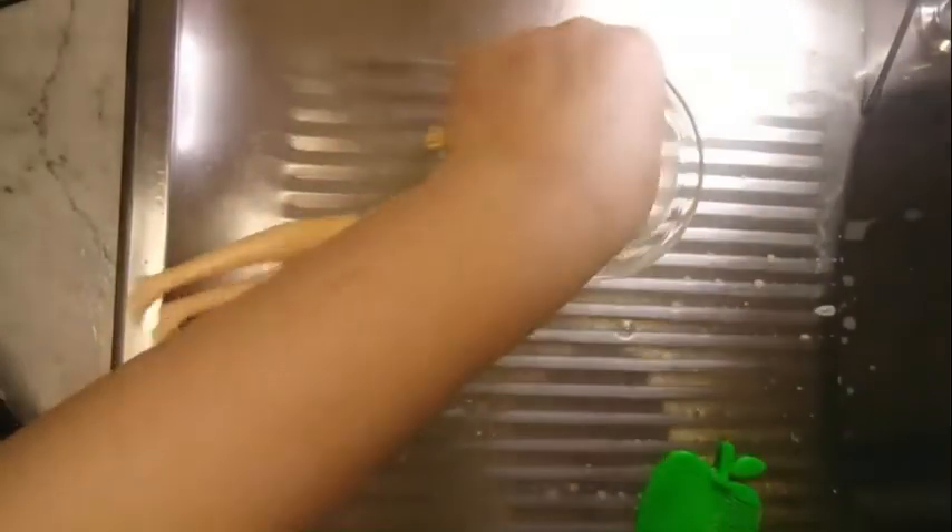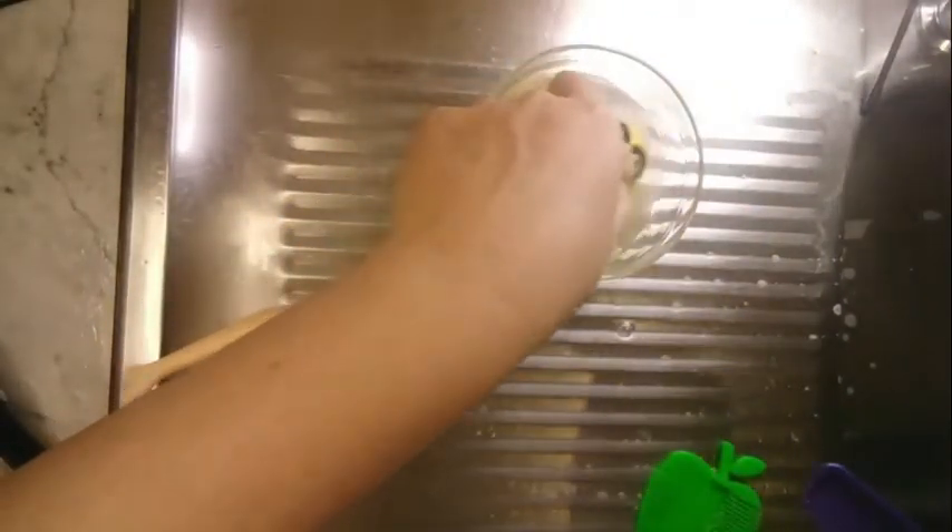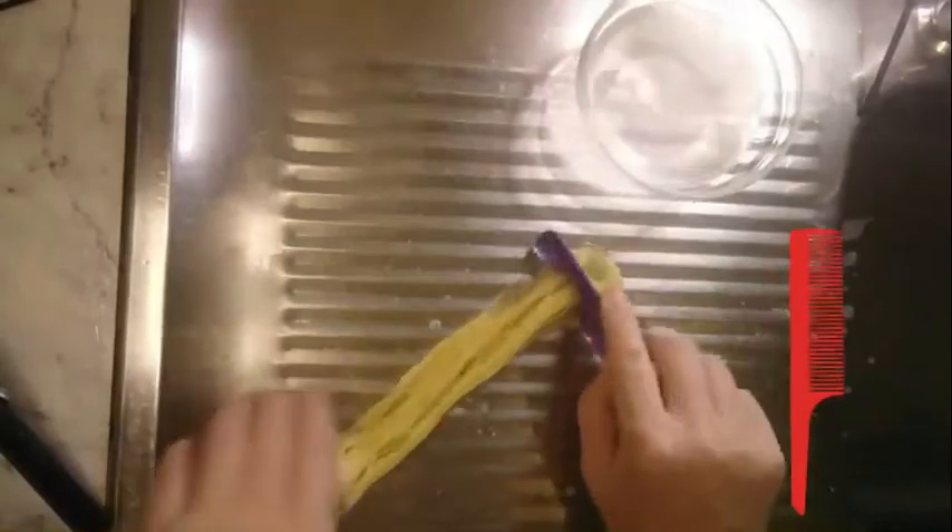When combing, start at the end and work up to the head to avoid knotting the hair. My secret to getting the hair looking really fine is to work down in the comb tooth gaps — start with a wide tooth comb and work down to a smaller tooth gap, dunking the hair between combs.